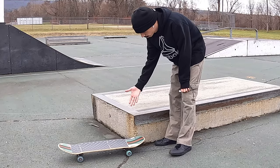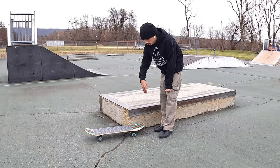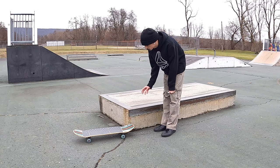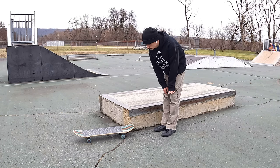All right, we're gonna get some warm-up tricks — do some 50-50s, boardslides, whatever comes to mind.